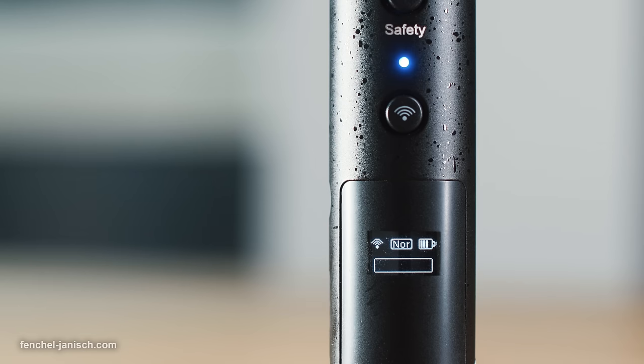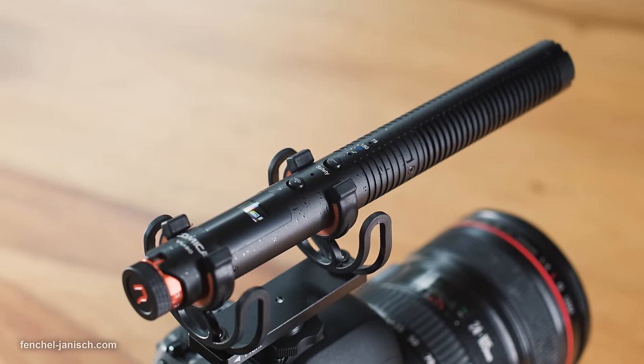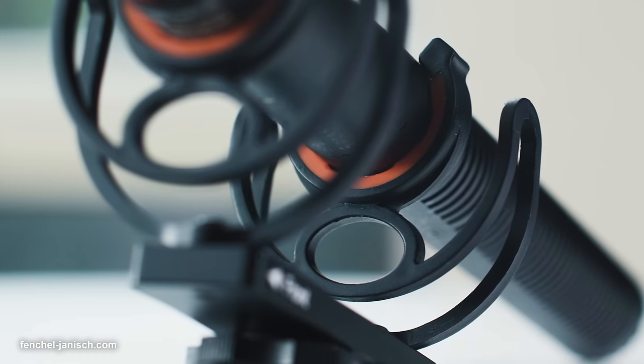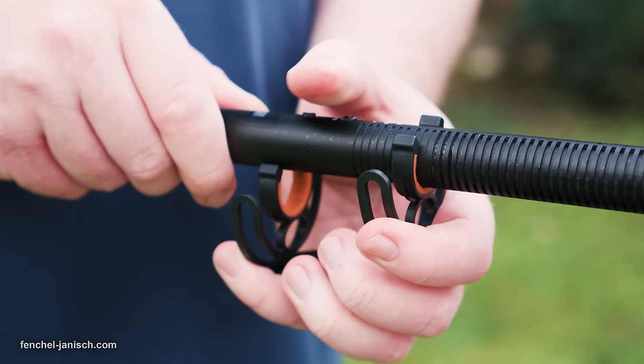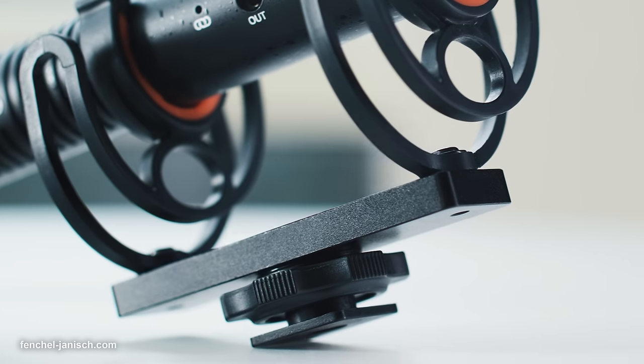The small screen displays the connectivity, battery status, audio levels, and whether the safety track is turned on or off. The dedicated shock mount is well designed and it's easy to plug in the mic but also remove it without it being too loose. On the bottom is a hot shoe mount and a 1/4 inch screw hole to mount it to a tripod or a boom pole.